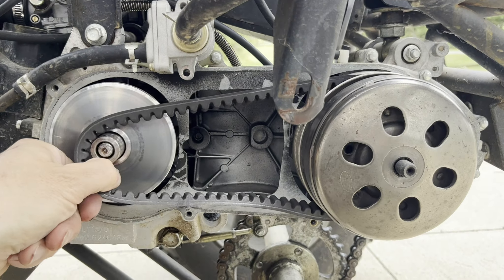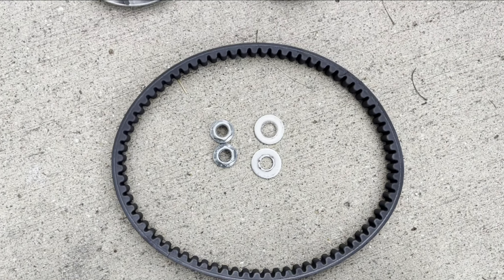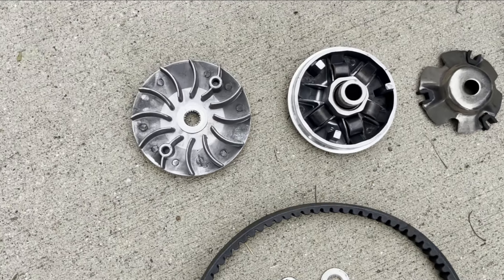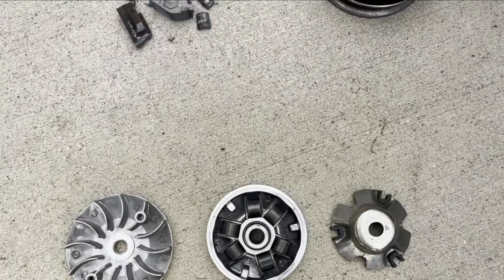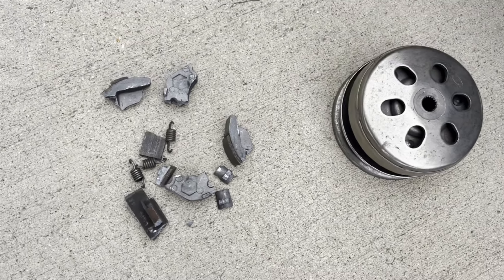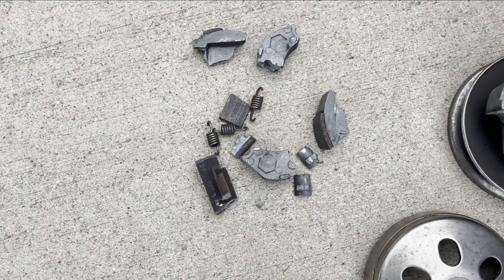Driver, belt, rest of the driver. There's the inside of the cover, belt, nuts and washers. There's the driver pulley, and you saw those rollers fell out — you just drop them back in like this. And then here's the driven pulley and clutch. When I took this apart, all the pieces just fell out like this.